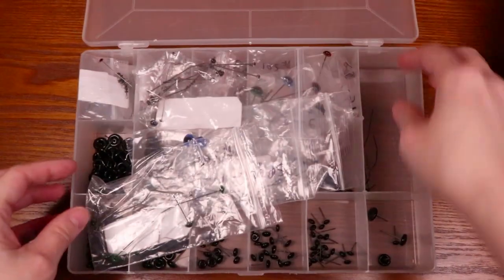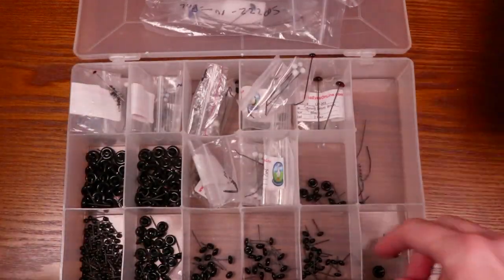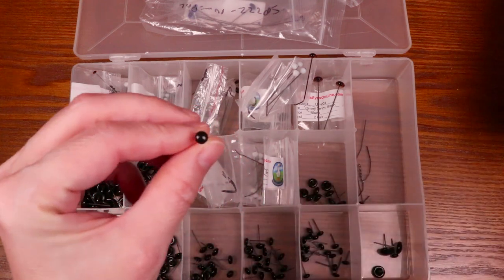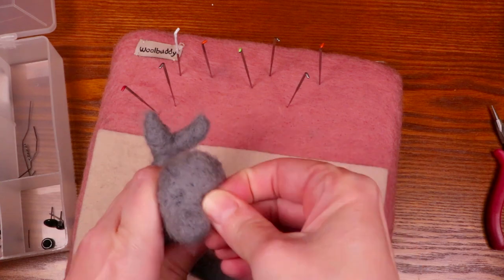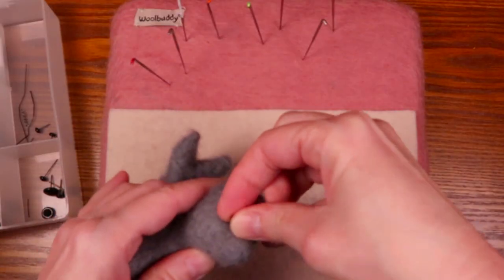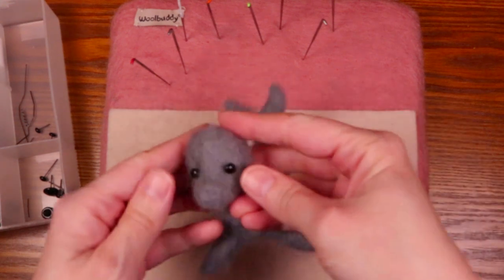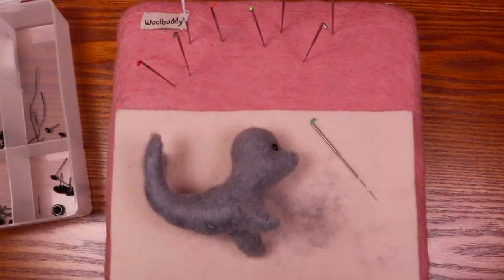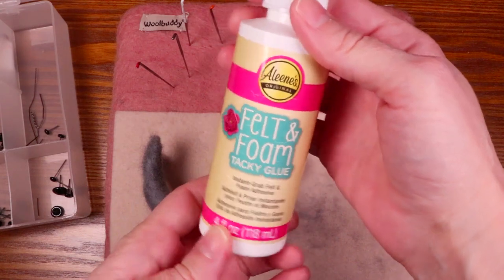Once the basic seal shape is formed, it's time to add the eyes. Since this seal is supposed to be a simple vintage style character, I'm just using black glass eyes. I positioned the eyes and used felt and foam glue to secure them in place.